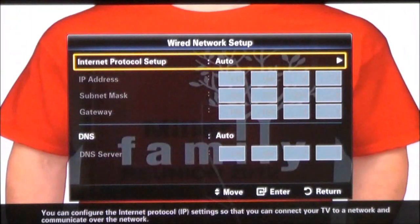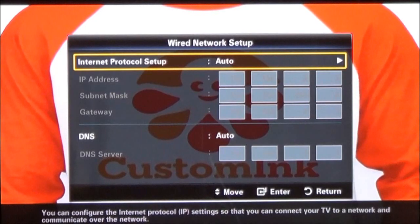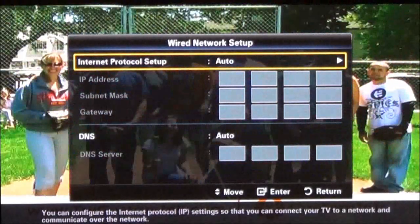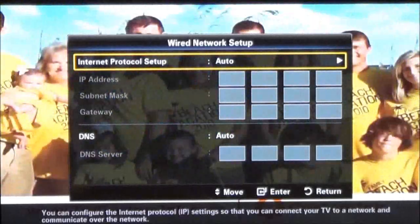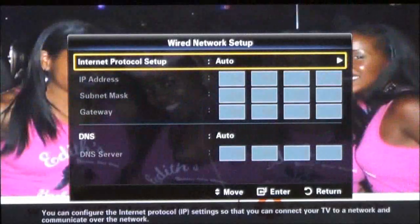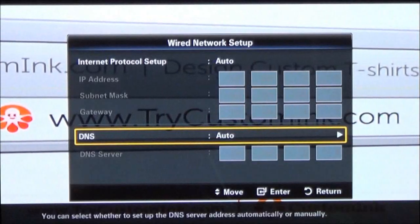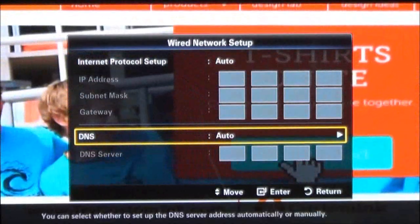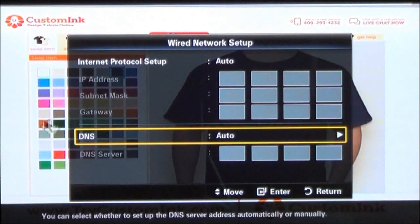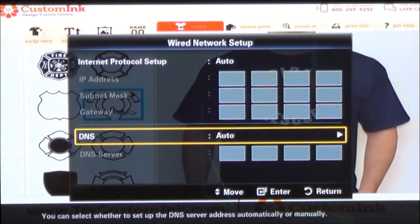To do the network setup, it's not very complicated. All this needs to be is on auto. So if you're using a router, as I am here — and I've shown you how to connect routers and PCs to it — now we're showing how to do devices. It's all set up for automatic, meaning that the router automatically configures your TV and whatever device you have connected, to know how to access the internet or your network. The internet protocol setup should be on auto, and your DNS setup should also be on auto. There's no other configurations you have to have. If you do have your network set up for static IP addresses, then you would have to configure that. But as long as it's on automatic, there's no further setup required.